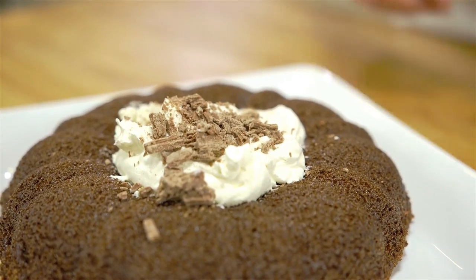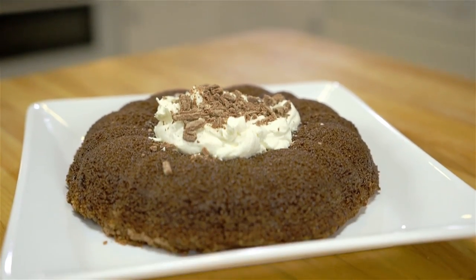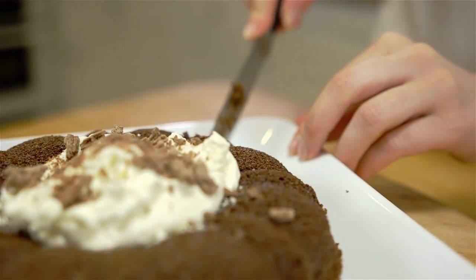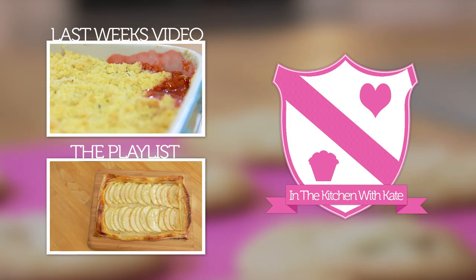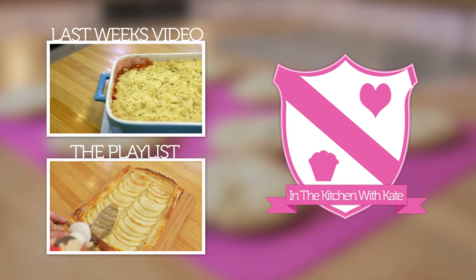So that's moist chocolate dessert cake — easy! Don't forget to tag me on Instagram @inthekitchenwithkate as I love seeing your recipes. For more videos subscribe to my channel, give it a thumbs up if you enjoyed the video, and feel free to leave any requests in the comment box below.